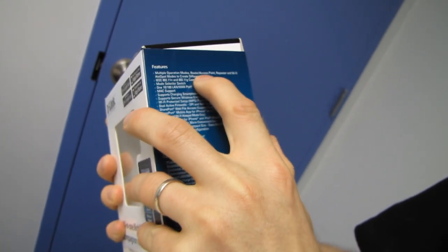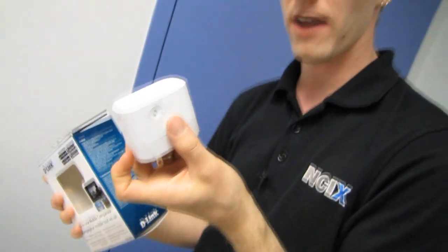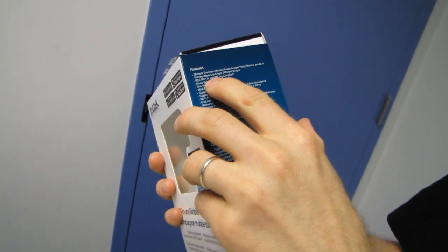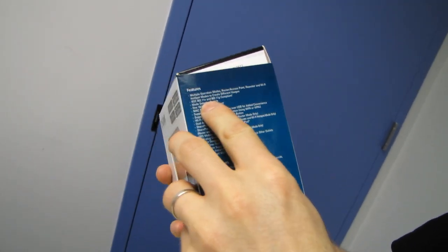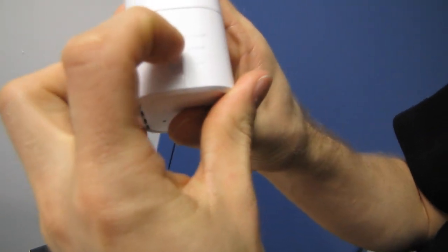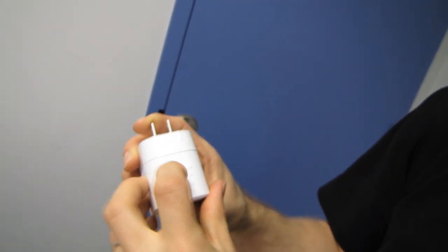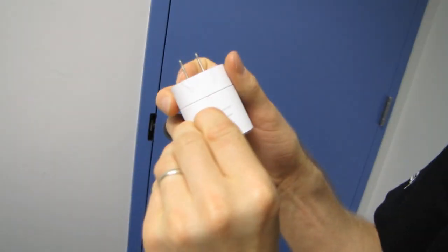Multiple operation modes: it can either be a router/access point, a repeater, or a Wi-Fi network extender. It has a hardware switch to change it from router/AP mode to Wi-Fi hotspot mode — such as if you're in a hotel — to repeater mode, where if you're at home you can just discreetly plug it in to use it as a wireless network extender.